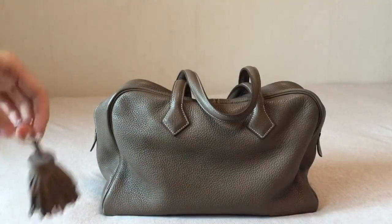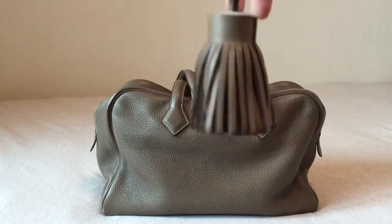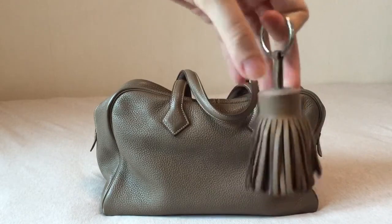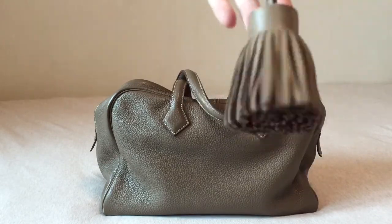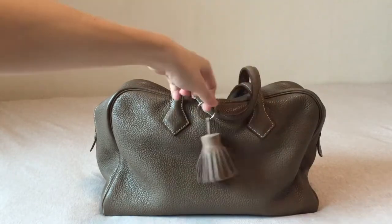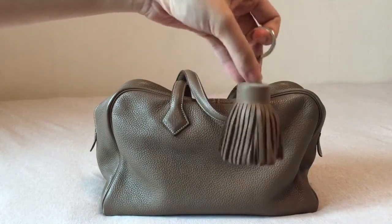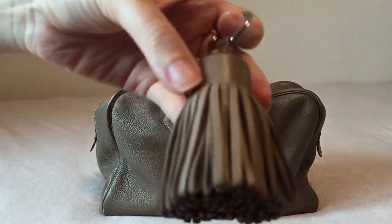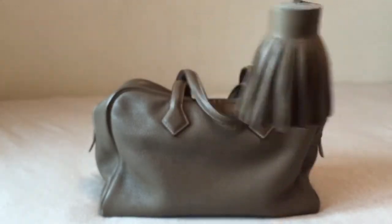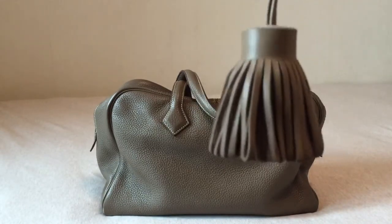After purchasing this bag, one day I was walking around in those secondhand stores and I found this tassel and I asked the sales associate if this is the color Etope. She said yes, so I bought it. At that time, I wasn't carrying my bag so I couldn't compare the color. But when I took it home, I found it's not exactly the same color. Later on, I learned to like it — probably because it's a different material, a different leather — so it comes in a slightly different shade of Etope.